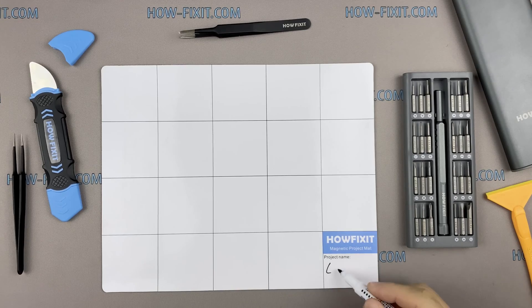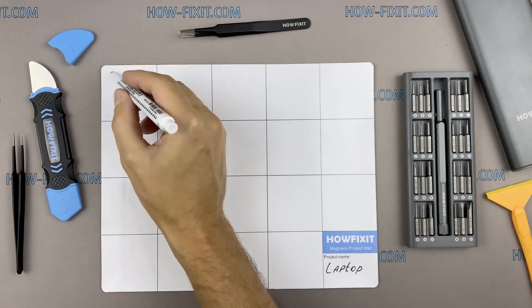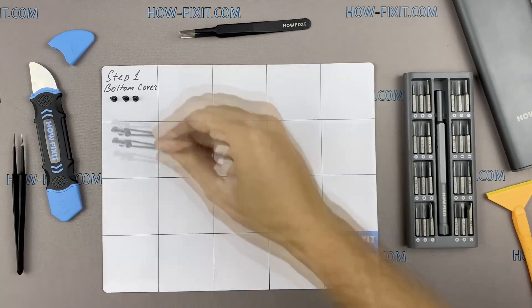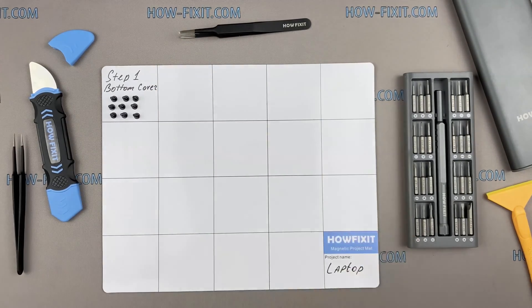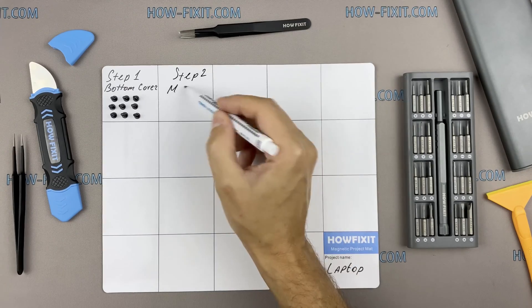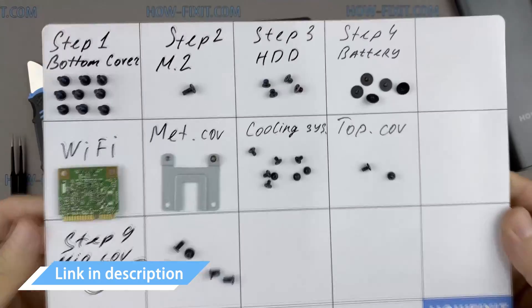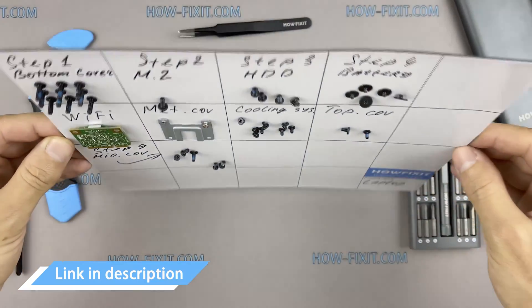Also, I recommend using a magnetic mat in the repair process and laying out each screw step-by-step during disassembly, which is especially useful in case of this laptop. It is very important not to confuse them during assembly. In the description I highlight a link where to buy all necessary tools.